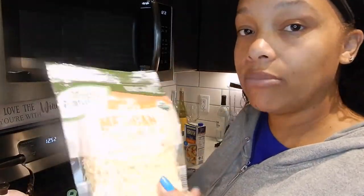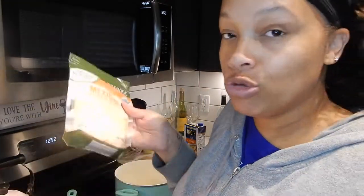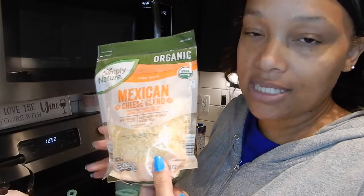I'm going to add some shredded cheese. I'm just going to use this whole thing, but you can use more or less — I'm just going to use 6 ounces.